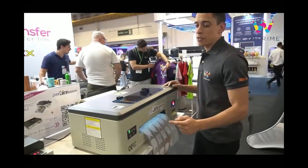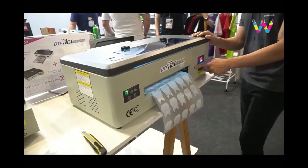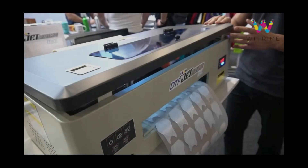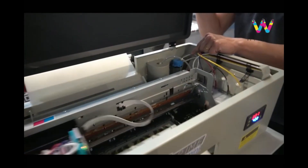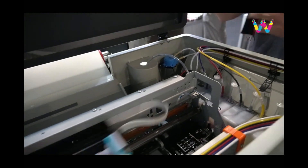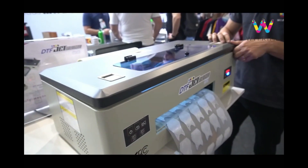The DTF Mini comes with a pre-curing system that simplifies the future transfer of polyamide, making it easier to move the material. Additionally, the DTF Mini offers a white circulation feature, which greatly improves the stability of white color and eliminates any potential issues with the printhead.